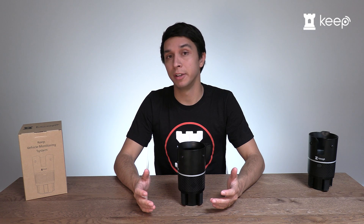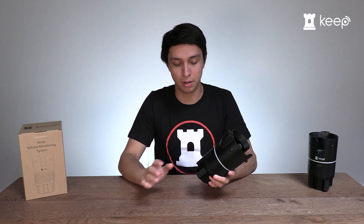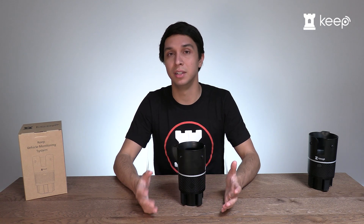What happens if I accidentally unplug the keep device? So while you're driving, it is kind of easy to accidentally unplug the power cable from the back of the device. But that's all good — we have internal batteries that will keep the device running. This is so that even if a thief breaks in, they can't just unplug the device to disable it.